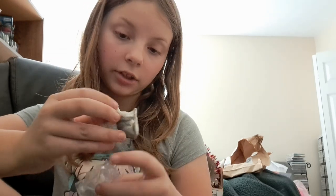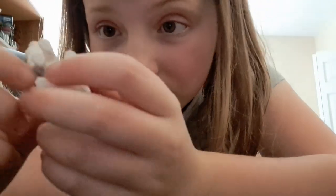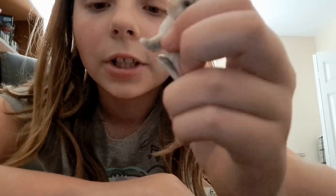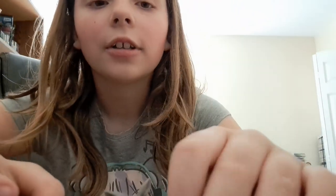I got the mom — right here. Wow, she's so adorable! Look at her — she has a light little underbelly. So cute. This little baby looks more like her than this other baby.